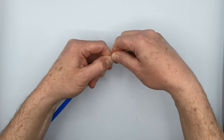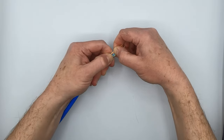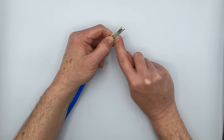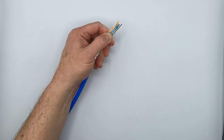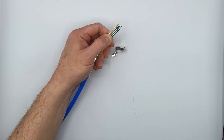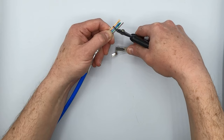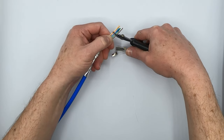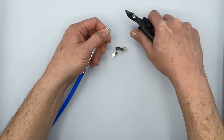Then we're going to find a likely spot to flush cut. Reconfirm your sequence always: white orange, orange, white green, blue, white blue, green, white brown, brown — and they're still in the correct order. Have your plug handy because this is where you start needing a third hand almost. Flush cut the conductors right where they're at a nice straight line and you're not seeing any excess kinks, while still leaving yourself enough workspace with the conductors to get them into the plug.